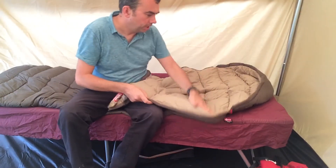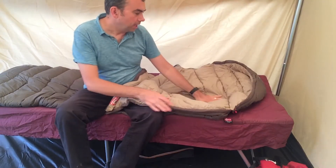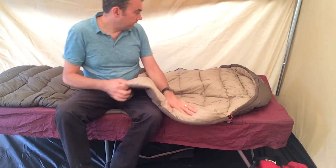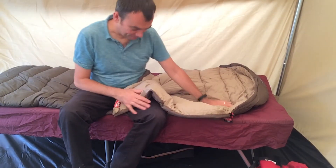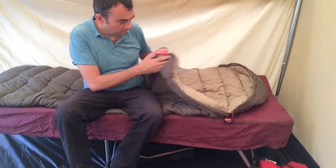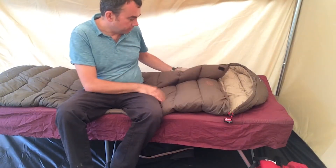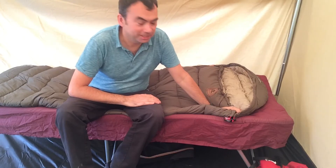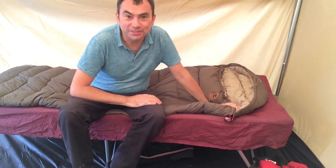Just opening it up so you can see the inside. It's got soft fabric on the inside, soft on the outside, so it doesn't feel like you're sleeping in a big plastic bag. There are baffles throughout and microfiber material inside, so we're going to give it a bit of a test, but it looks the part and feels very comfy too.